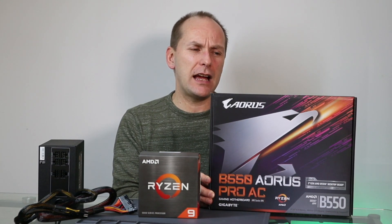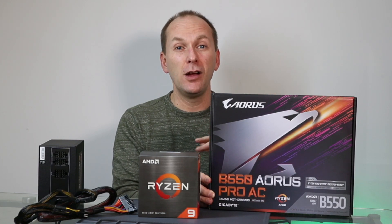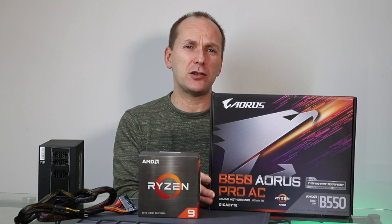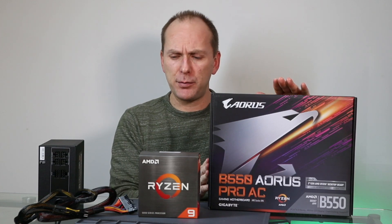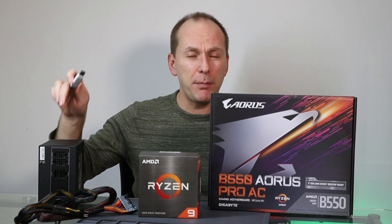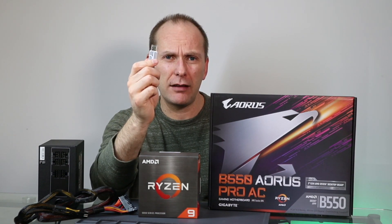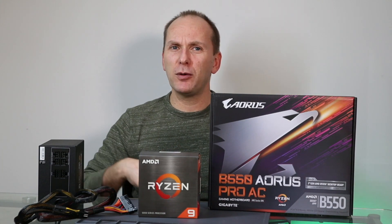If you don't have access to that, Micro Center — if there's one near you — will do it for a fee. Other folks can also do it for a fee, or reach out to your motherboard manufacturer and see if you can send them the board and have them update it and send it back. Several motherboard manufacturers have offered to do that. If you do have a board that supports BIOS Flashback, you need the motherboard, the power supply, and a USB drive. We're going to download the BIOS onto the USB drive, hook up power to the board, press a button, and watch it go.